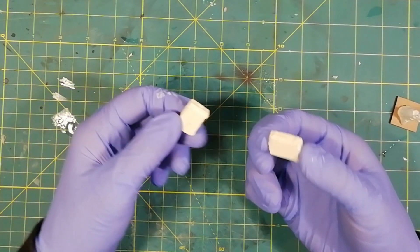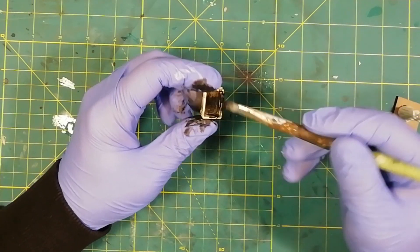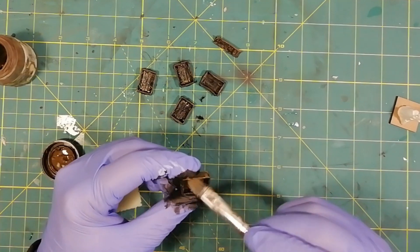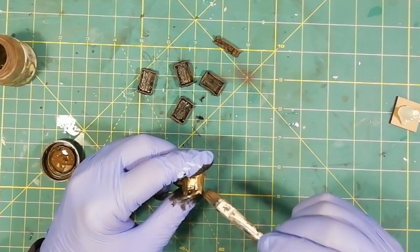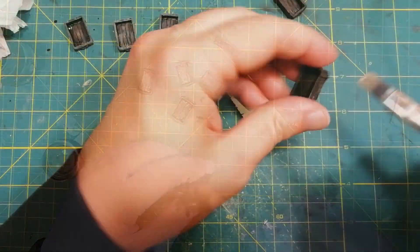These wooden boxes are clones of a piece that I found on ziterdes.com — check the link in the description box below. They are part of a very fun set of experiments that you can find in my video number 58. Take a look. However, it is quite easy to make them with popsicle sticks or other materials.